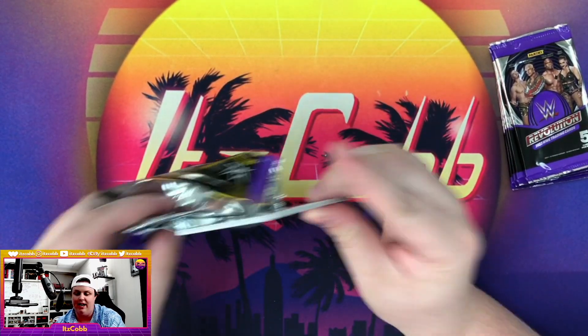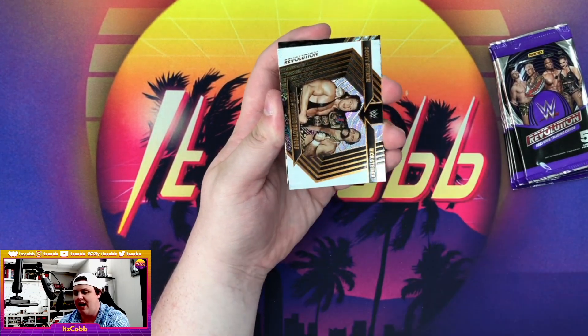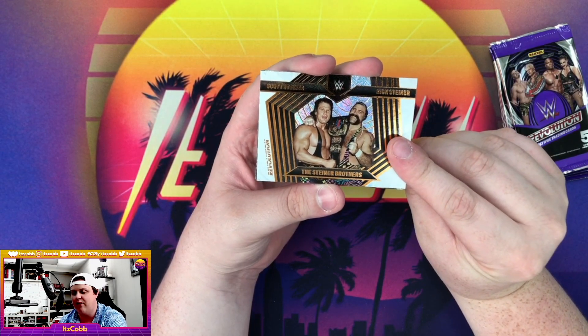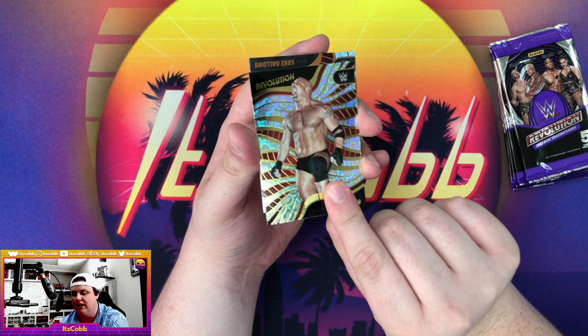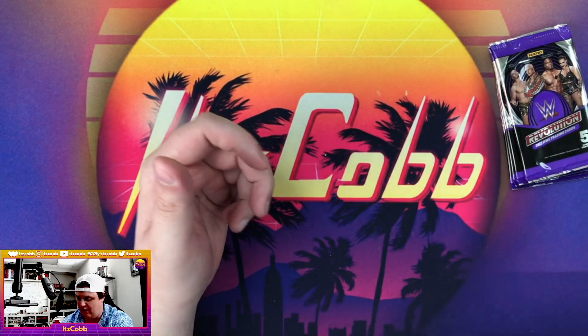Our next pack — we have Oscar on the front, followed by the Steiner Brothers, Scott and Rick. That's a pretty cool looking tag team card. We got a Guru Farewell of Goldberg, followed by Luke Gallows and Strongman Tyler Bate.